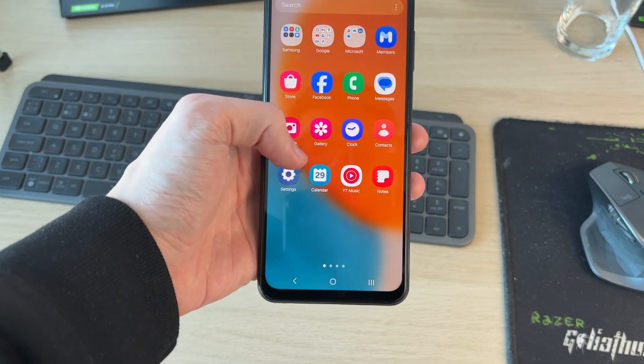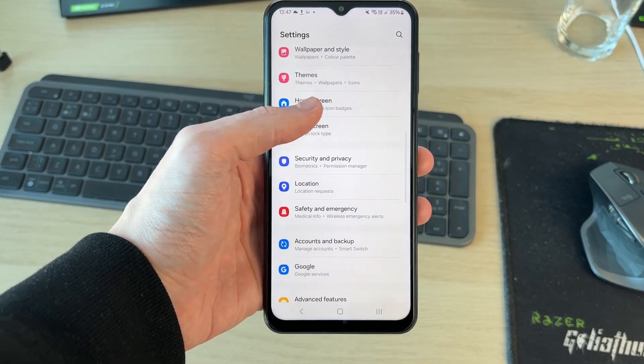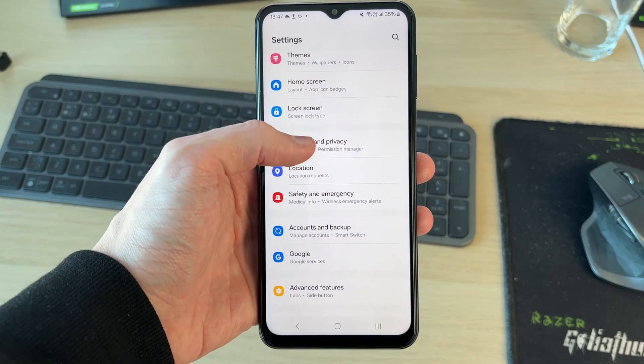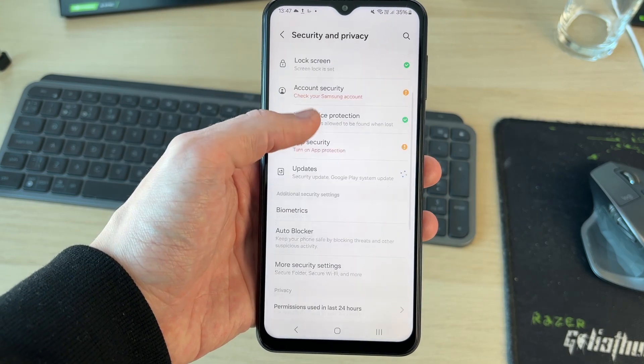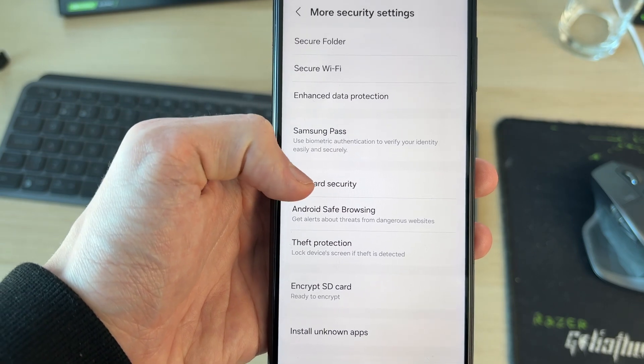To get started, open up your device settings. Then scroll down until you find your security settings — Security and Privacy — and tap there. You can then scroll down to More Security Settings and tap there, and you should see the option for SIM Card Security.